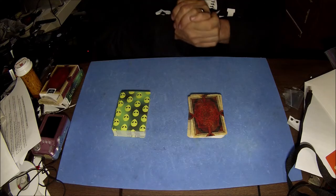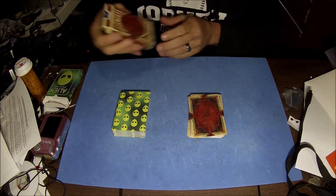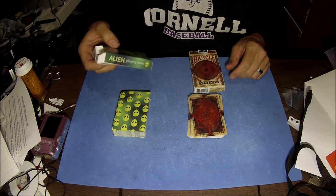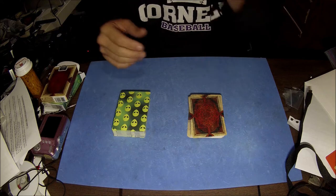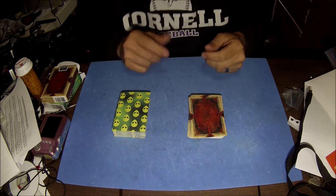I learned a new card trick and I'm going to show it to you. I've got the new bicycle vintage deck and this is just a general deck. Using these two decks, all this will work. I'll let you pick a deck — you're going to pick the vintage deck.